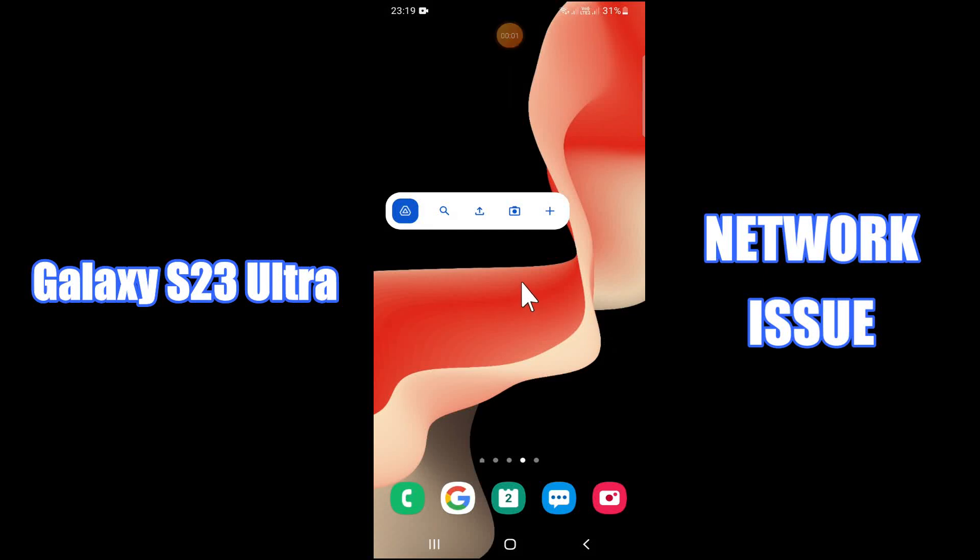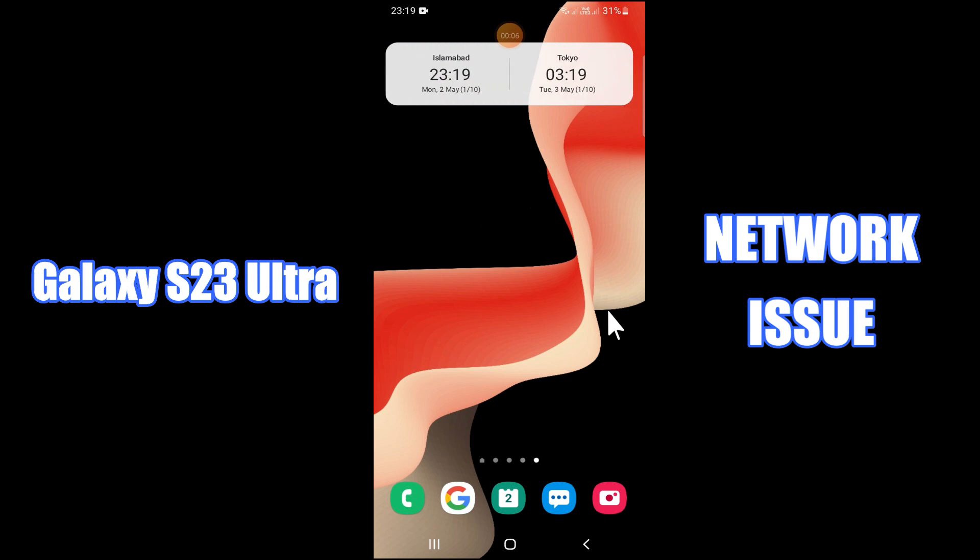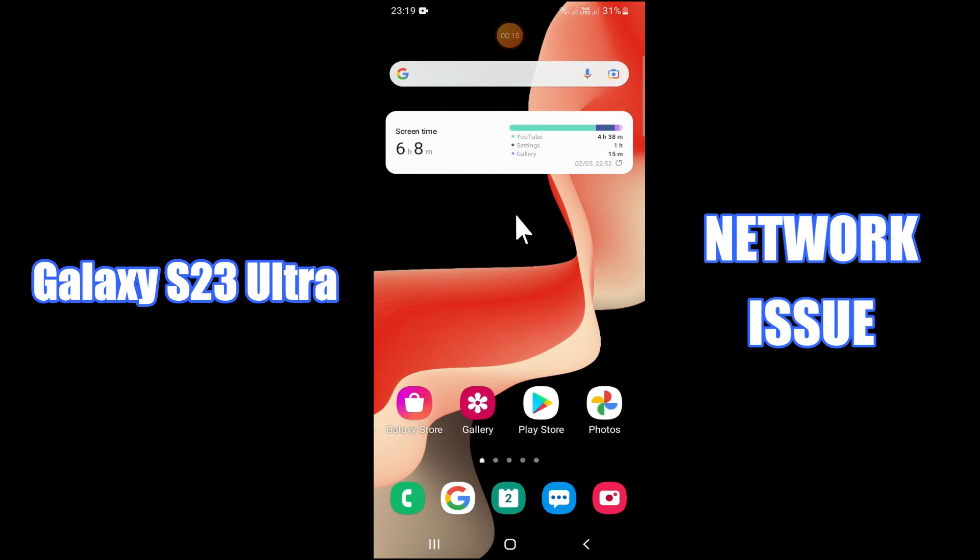Hi everyone, today in this video I'll show you how you can fix network problems on your Galaxy S23 Ultra. If you are new to my channel, don't forget to subscribe and press the bell icon. Stay with me till the end and learn how you can do it.